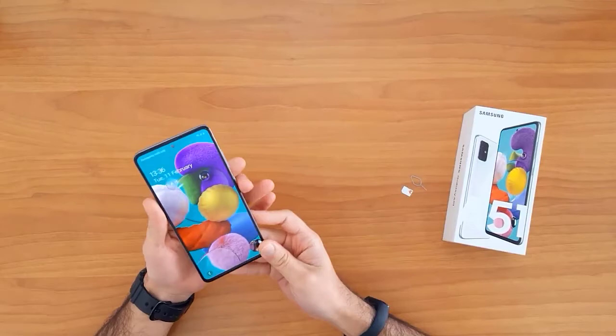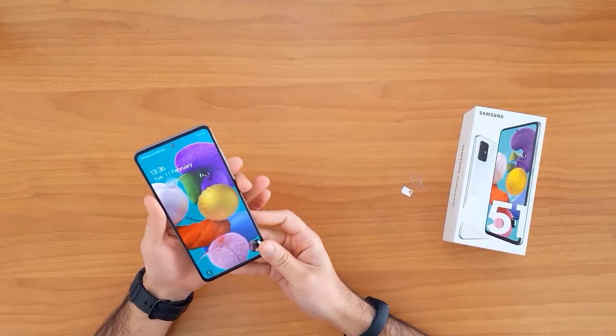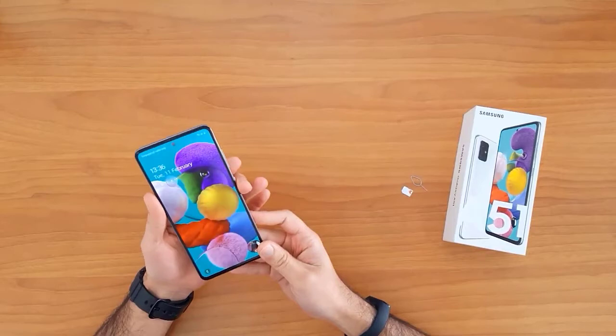For example, this device is currently locked to EE United Kingdom. After unlocking, I will be able to use it with any SIM card in the United Kingdom, like O2, Tesco, Vodafone, or any other SIM card, and also outside the United Kingdom.